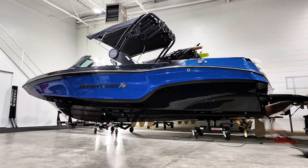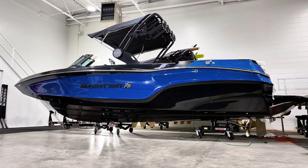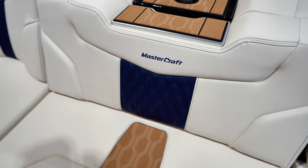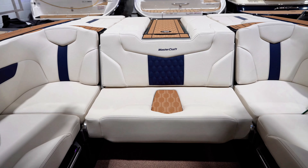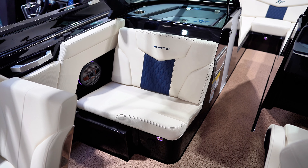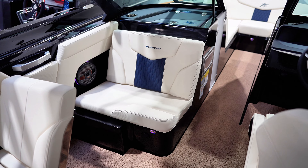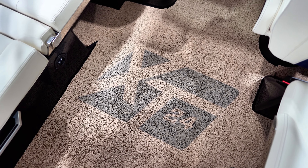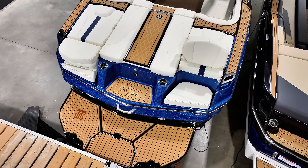The hull and deck have been dressed up in a midnight black with a navy flake styling that looks great in the sunlight. We designed the interior with cool feel oyster beige and cool feel navy blue. We upgraded to tan decadence flooring with tan sea decking on the gunwales, walkthrough, and the swim platform.